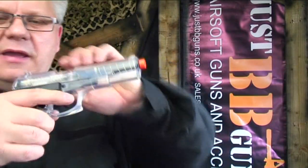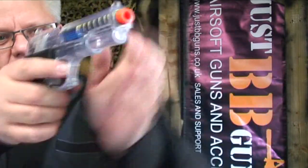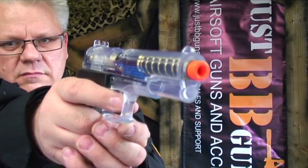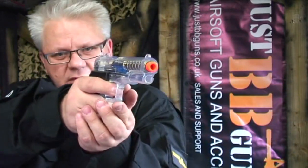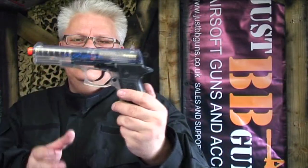It's got quite a stiff spring on it, but it's not too bad — I'm pretty sure most people will be able to do it. Looks like a pretty cool gun, based on the Colt 1911. This is a Cybergun product, fully Colt branded, and it's available on the website now. Take a look!